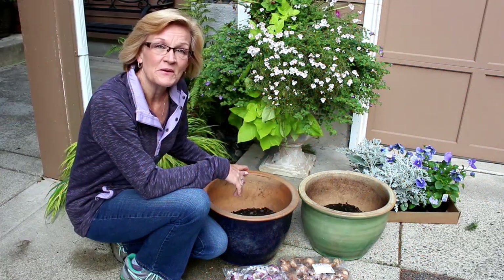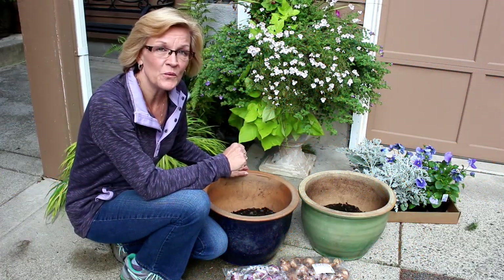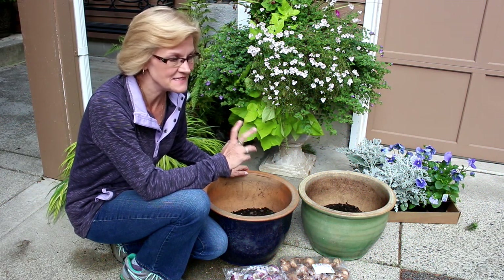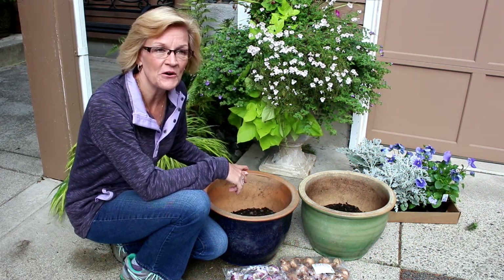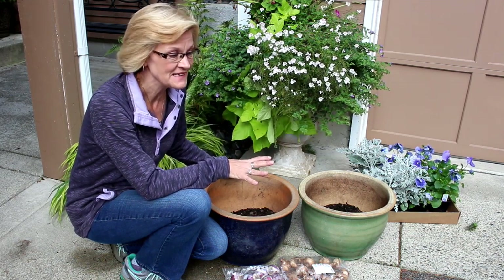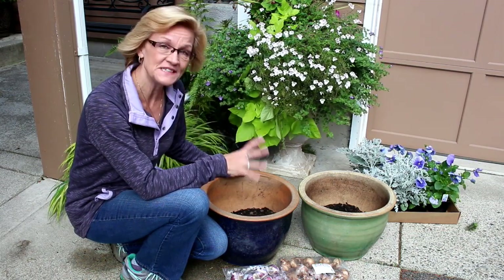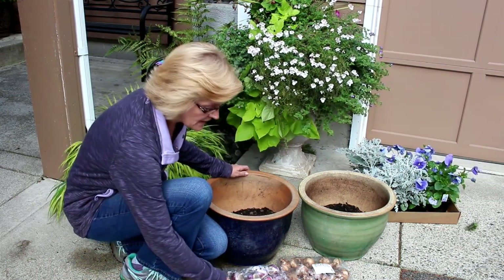Hi everybody and welcome to GardenStyle. It is a very blustery, windy day here in Washington. It definitely feels like fall. So if it gets a little windy for the microphone or a little loud, I apologize ahead of time. It's one of the hazards of trying to record outside.